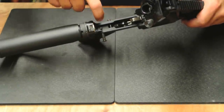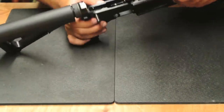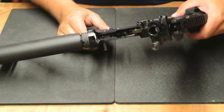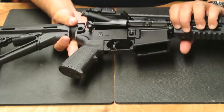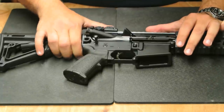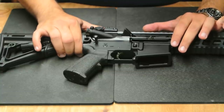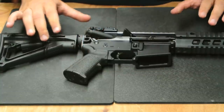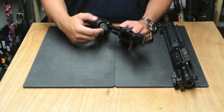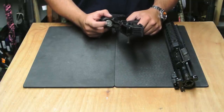SIG has put a clever little device inside this lower receiver. It's got a spring in it and it looks like it screws into the receiver. When you put the upper and the lower together, it actually acts like an accu-wedge and tightens the receiver up — you have to push down before the rifle will pin together. That gives it a really nice tight feel. This rifle is running an H buffer, which is heavier than a standard buffer but not the heavy H2 buffer. The trigger on this gun feels like a pretty standard mil-spec.